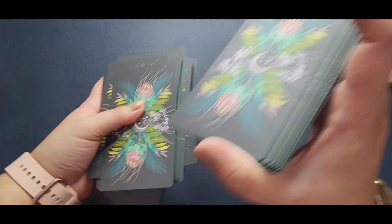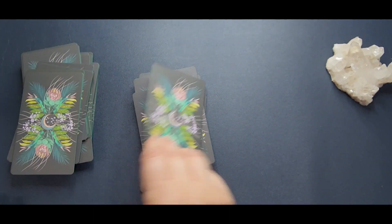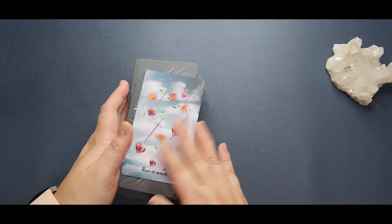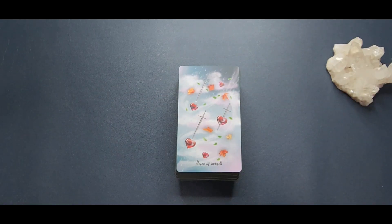Usually with decks like this, what I would do to pick a card is to cut — not overhand — and just pick a card. So let us read for the Three of Swords so we have an idea of how the guidebook reads.